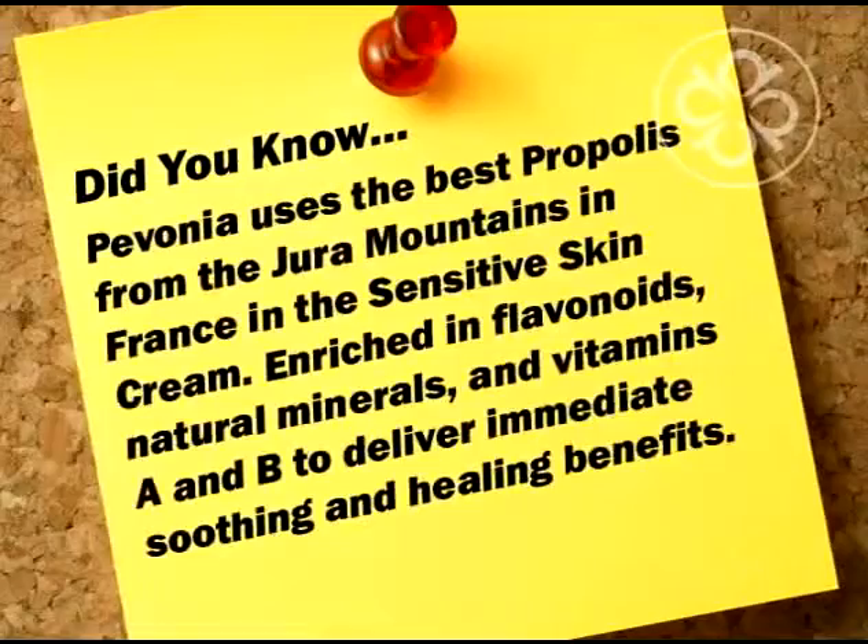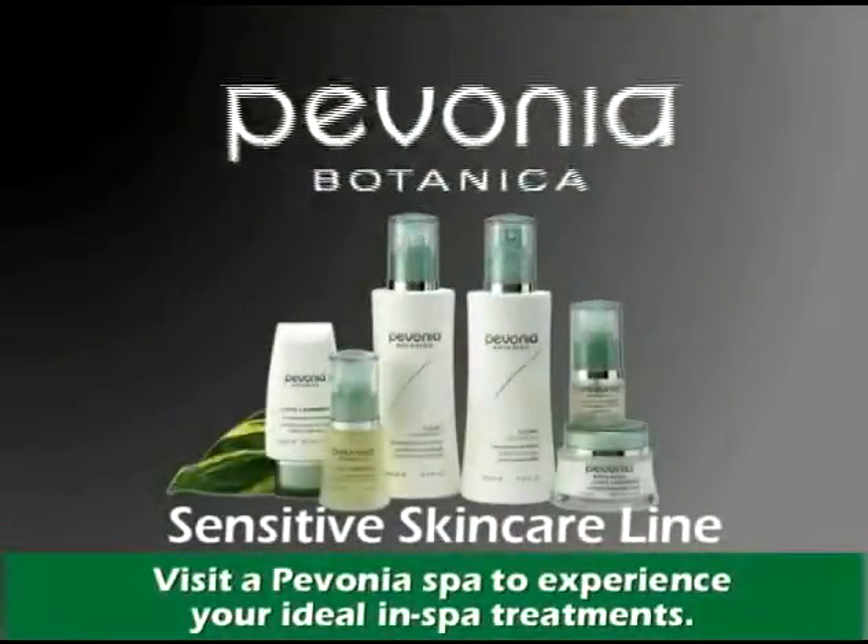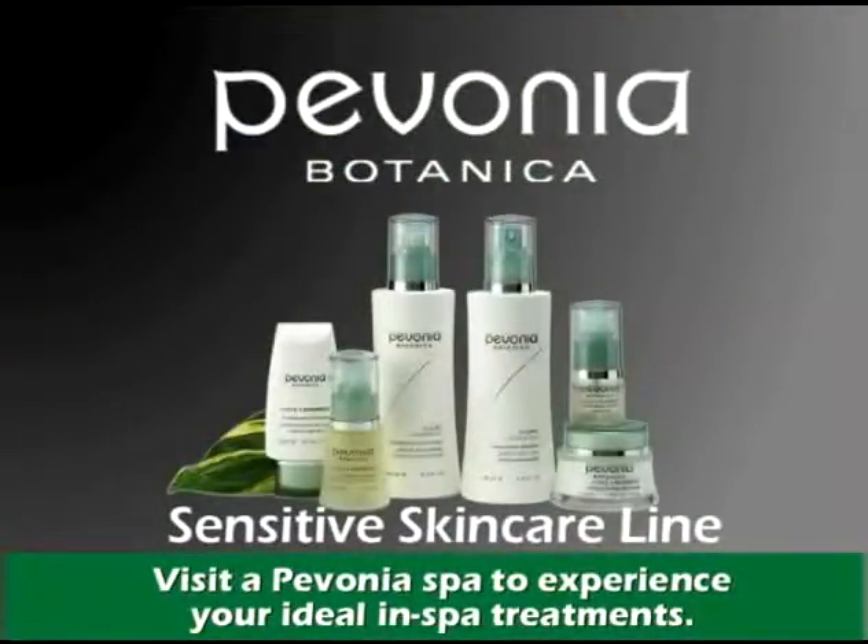Did you know? Pavonia uses the best propolis from the Jura Mountains in France in the Sensitive Skin Cream. Enriched in flavonoids, natural minerals, and vitamins A and B to deliver immediate soothing and healing benefits. Try Pavonia's Sensitive Skin Care line and infuse your skin with nourishing relief.